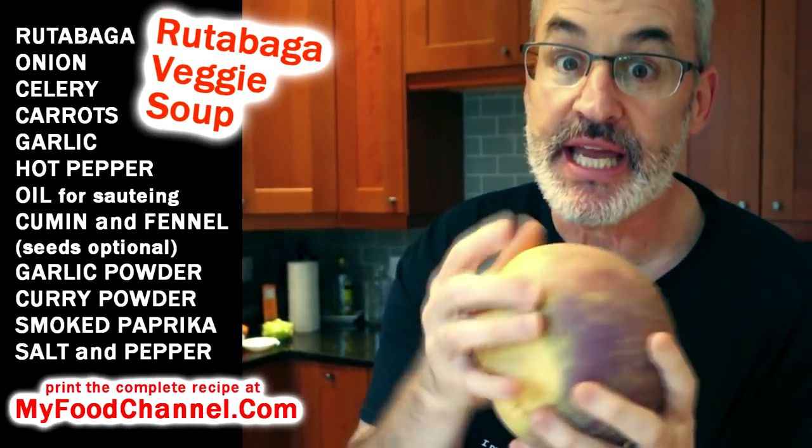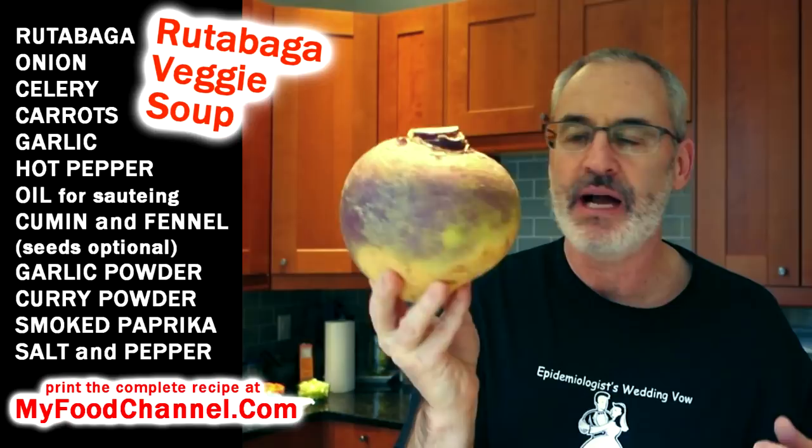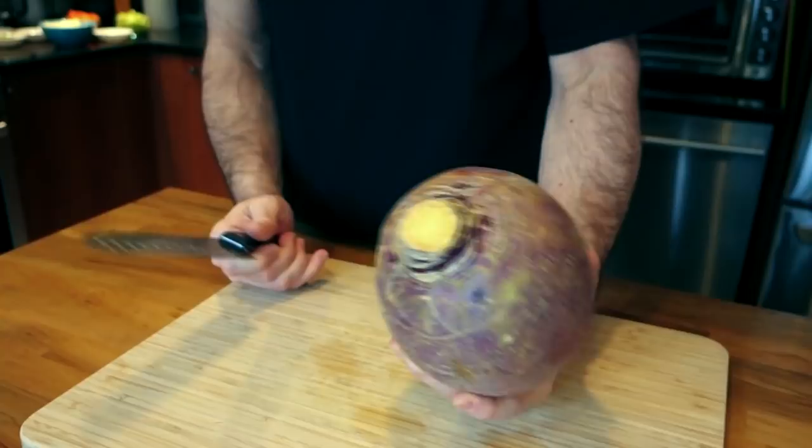Chef Buck here and today we're going to take this rutabaga and make a very easy simple vegetable soup. You can use a potato for this but I'm using a rutabaga because you can use a rutabaga just like a potato. This is like three potatoes — look how big this is, maybe three times as big. Don't be afraid of how big this is, don't be scared of the rutabaga — look at that, no arms, no teeth.